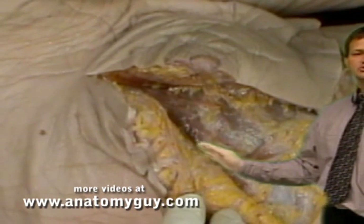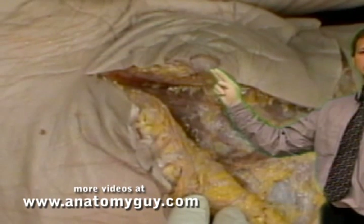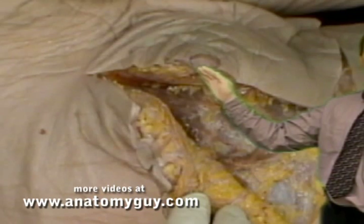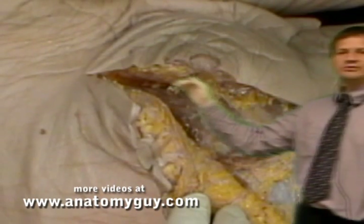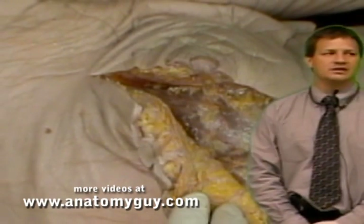All of which again is superficial. Intercostal nerve 4 is what supplies sensation to the breast, and the positioning of the breast should be anywhere from the second rib down to the sixth rib, though gravity will take its effects during a lifetime.